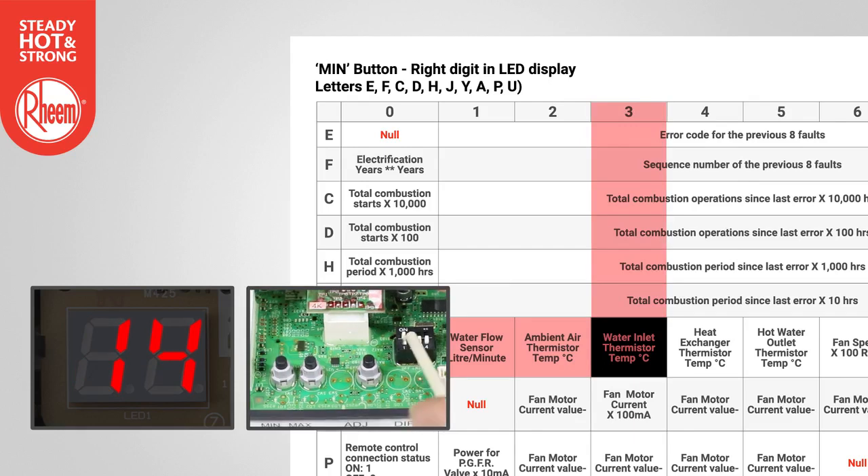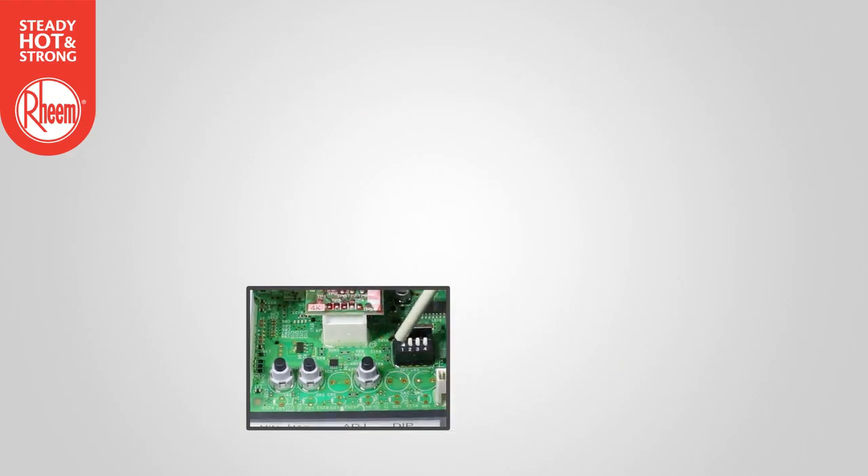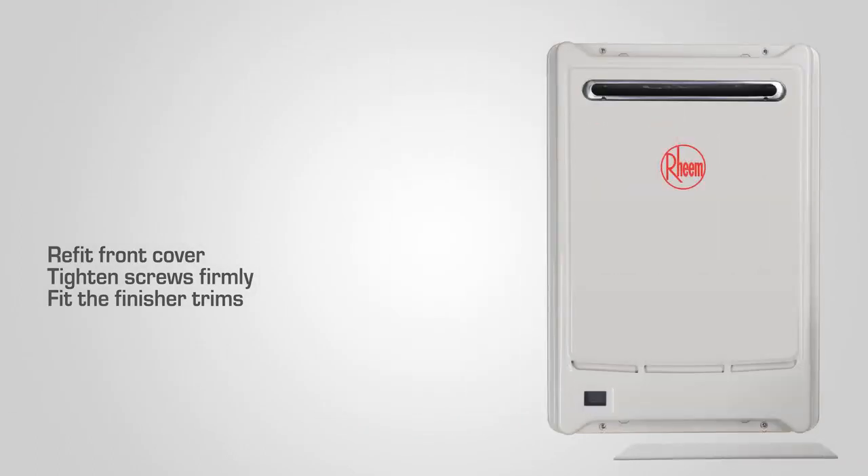Note that setting DIP switch 2 to ON will lock the display if required. When diagnosis is complete, set DIP switch 1 to OFF. Refit the front panel to the water heater, tighten screws firmly and fit the finisher trims.